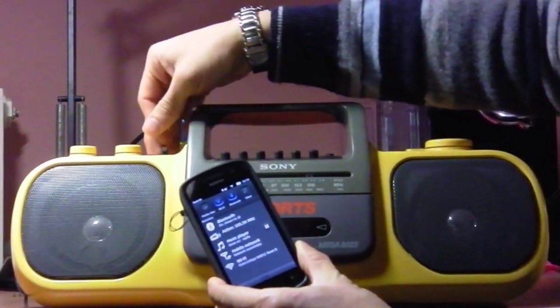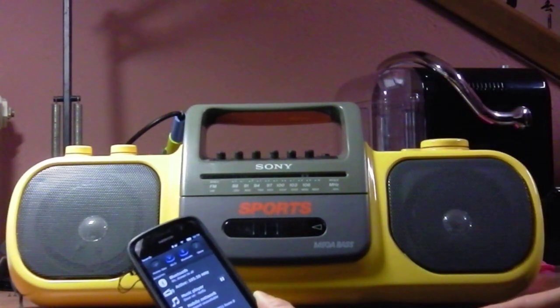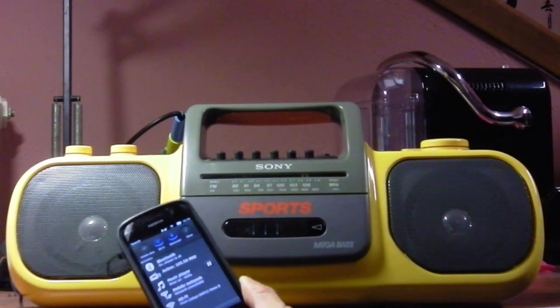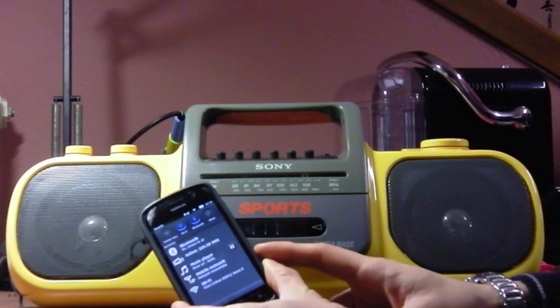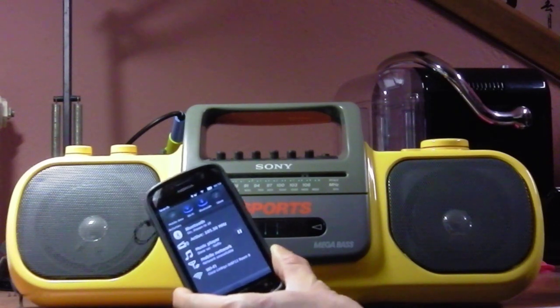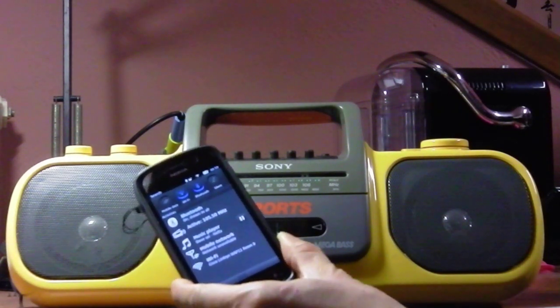Now I open the music player, click play, and turn on the radio to FM. You can hear the music. Of course, because this phone is very small its transmitting power is limited compared to the big antennas radio stations have. So if you take it more than 20 cm away from the radio, you begin to hear noise.